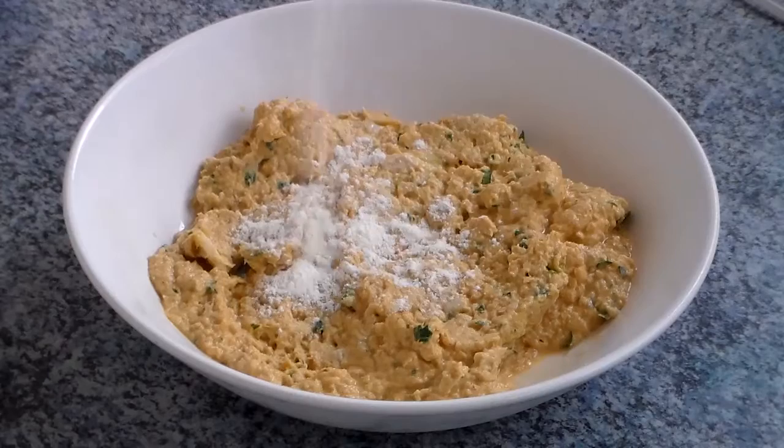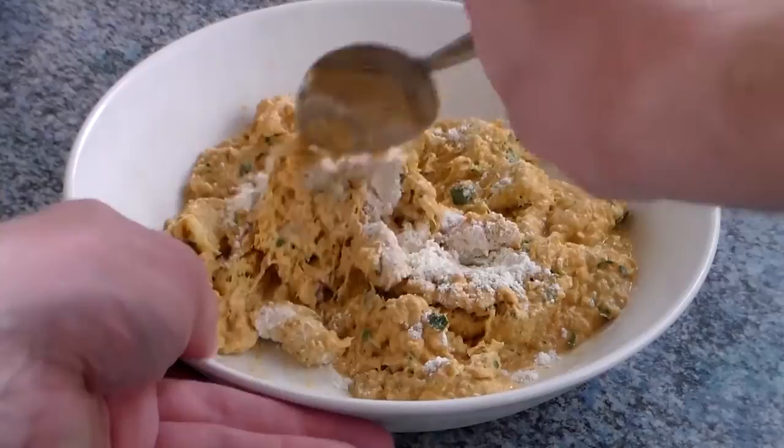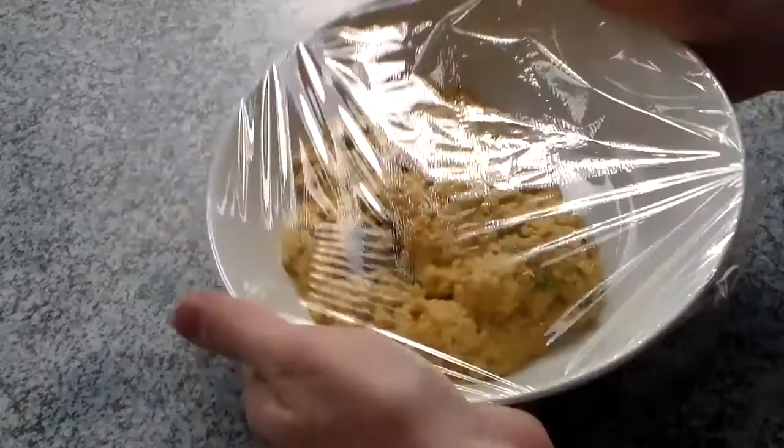So into that mixture, we're going to throw in some flour and mix everything together. When that's done, we cover that with some plastic wrap and lay it in the fridge for about 2 hours.